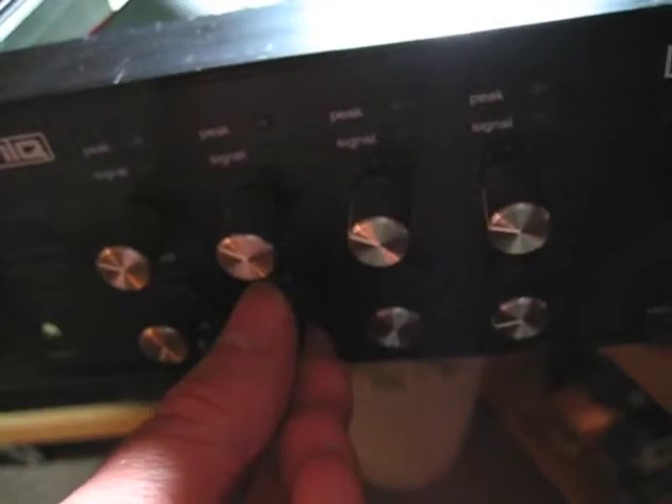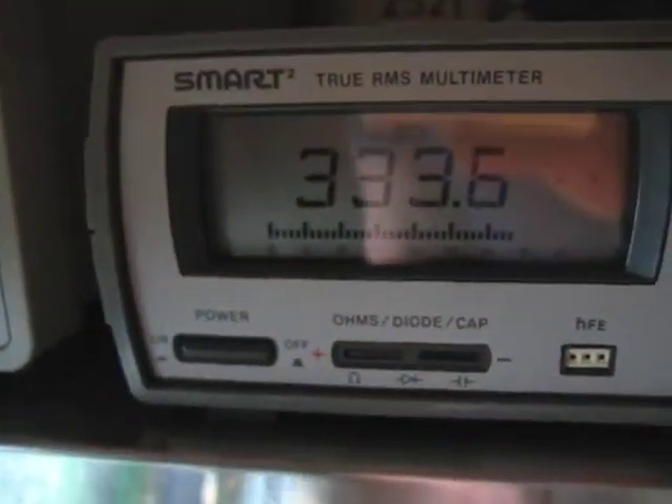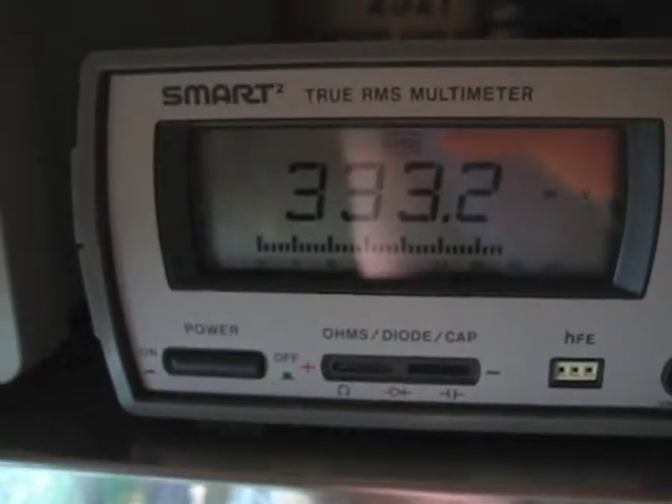I'm just going to pop this probe off here. You can see when I turn up the volume there's still noise. So that's not really having any bearing on the amount of noise or the operation of the memory circuit. I will however continue to adjust it so that it is properly in spec, because that's definitely a good thing.